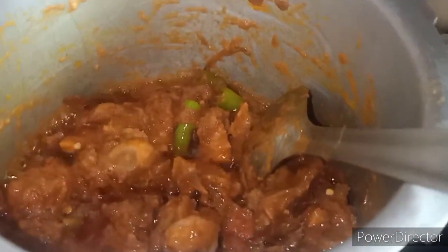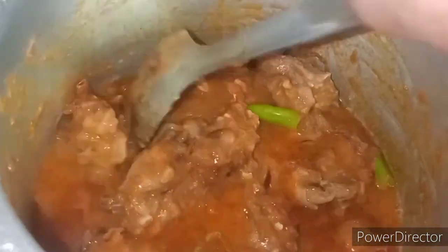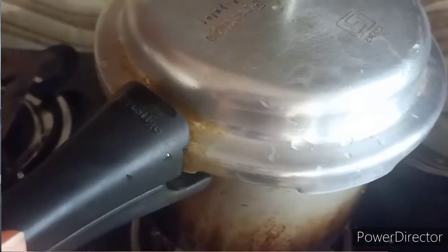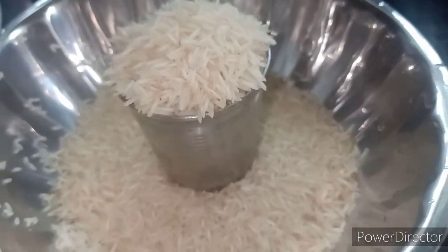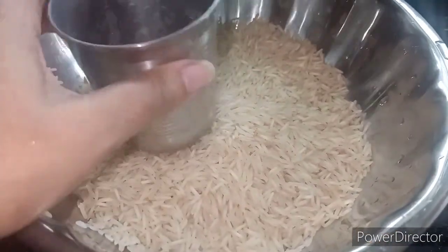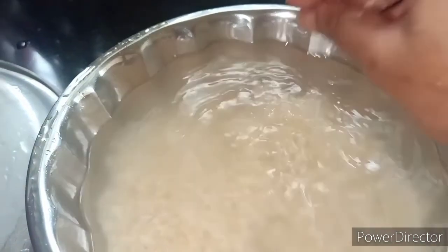Now we add one and a half glasses of water. Then we will open the cooker and prepare it with two glasses of water. Soak the rice in the two glasses of water.